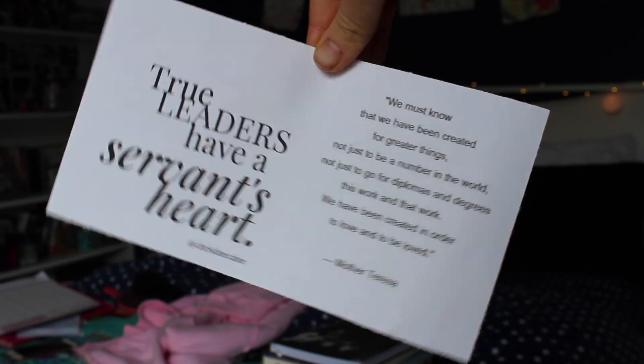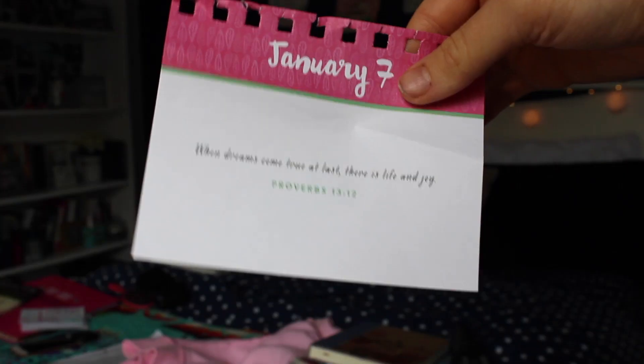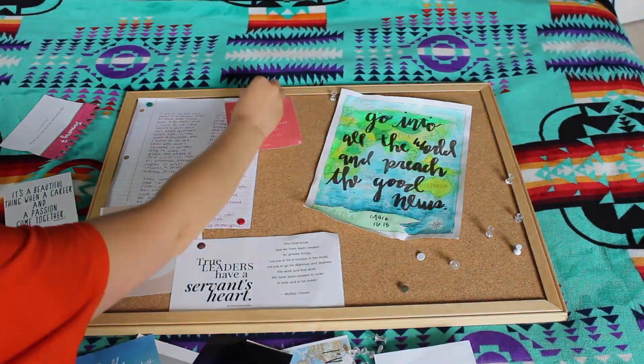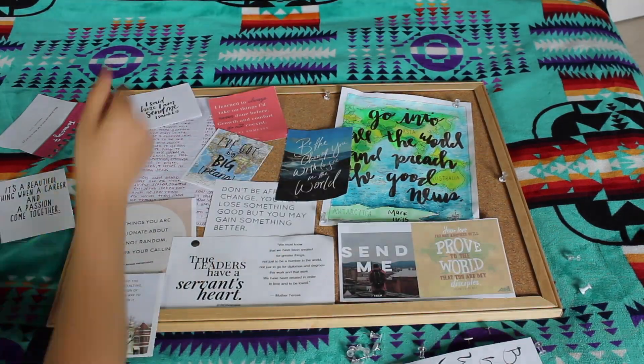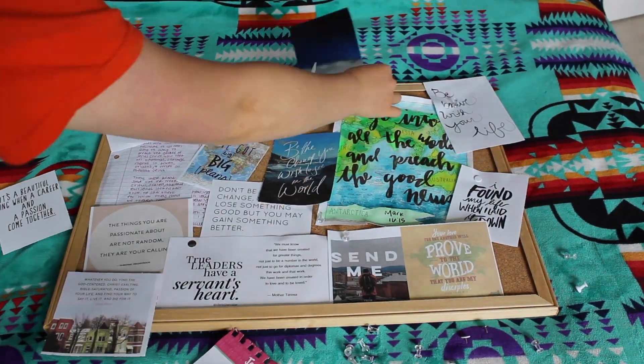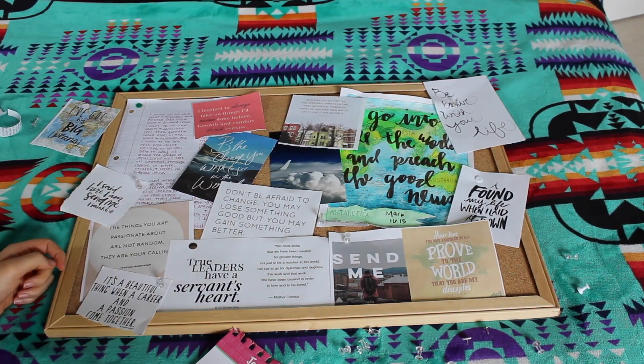Along with the pictures I printed, I did one that I painted, a journal entry, and also a picture that I took. Then I arranged them on the board however I wanted so that all of them were kind of peeking through.